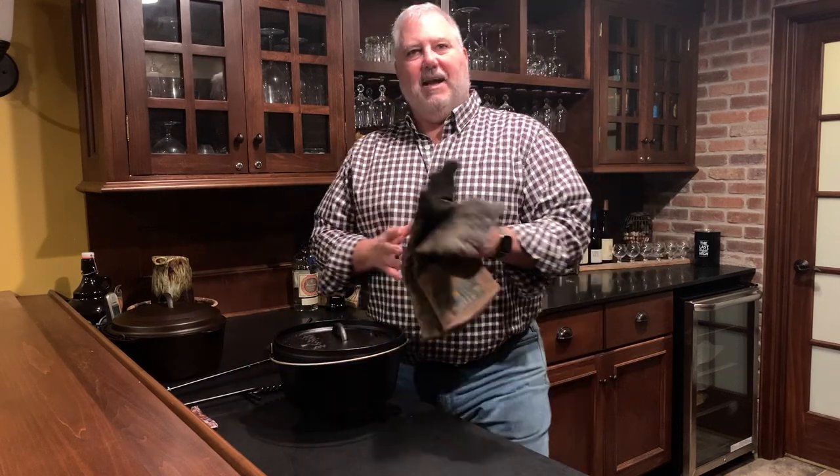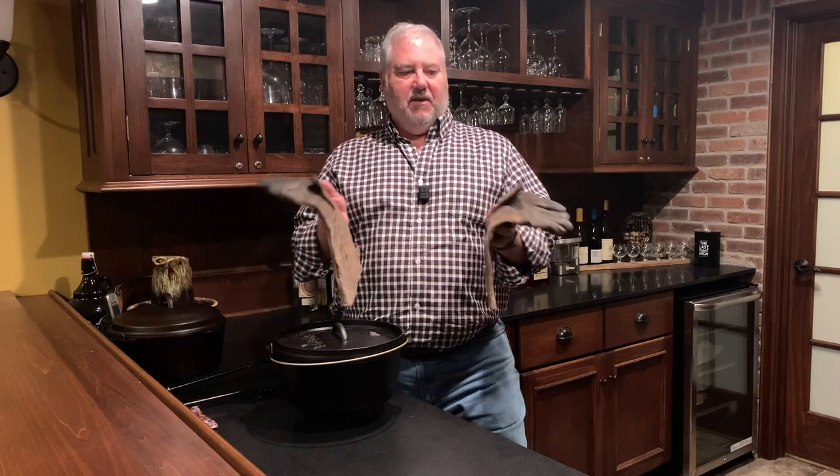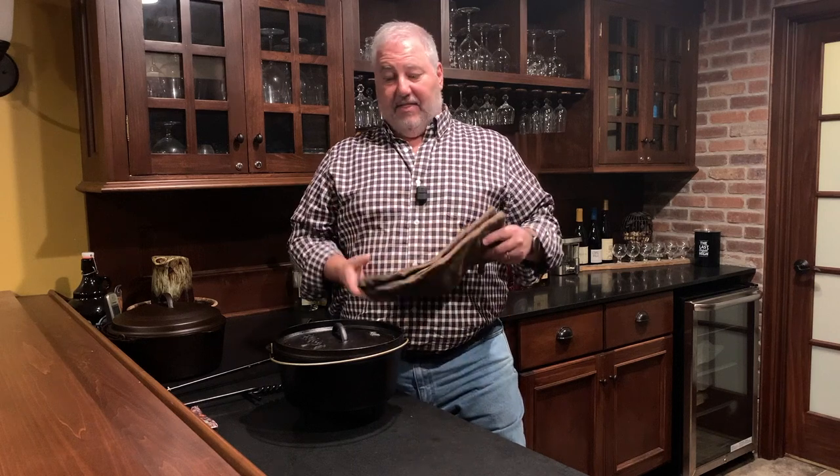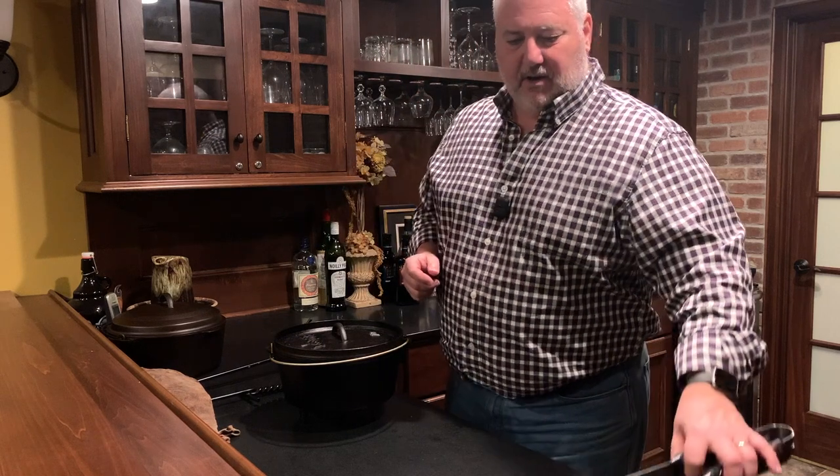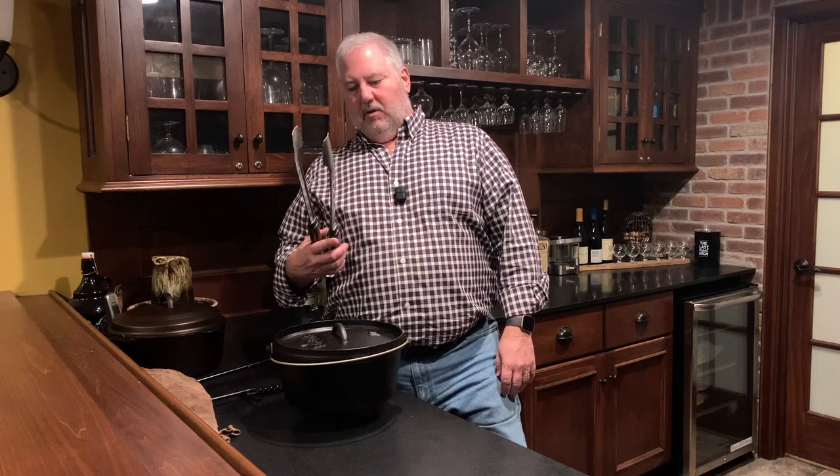The second thing you need are some kind of heat-resistant gloves — these are just leather gauntlet welding gloves. They don't have to be anything fancy, just something to keep your hands away from the hot coals and hot iron when you're cooking. A couple other things that are nice to have are tongs to manage the charcoal, so you can pick up pieces and arrange them. I have used a metal spoon, so tongs aren't absolutely necessary, but they sure come in handy.